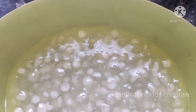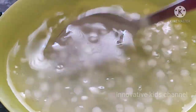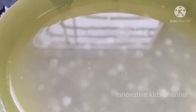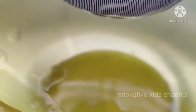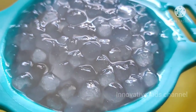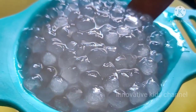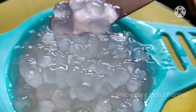Now we have to wash the cooked tapioca pearls with cold water to remove the stickiness. We can wash them only once — that is enough — or the nutrients will also wash away. Once you strain and filter the tapioca pearls, see how they are looking transparent and so beautiful, with the stickiness completely removed.